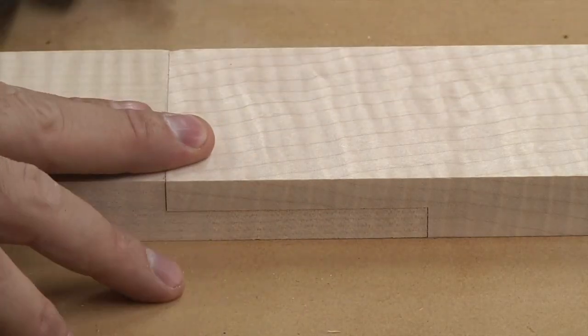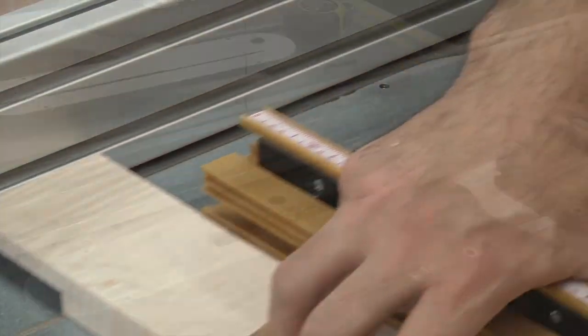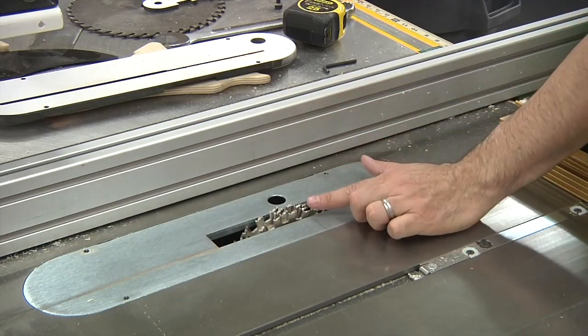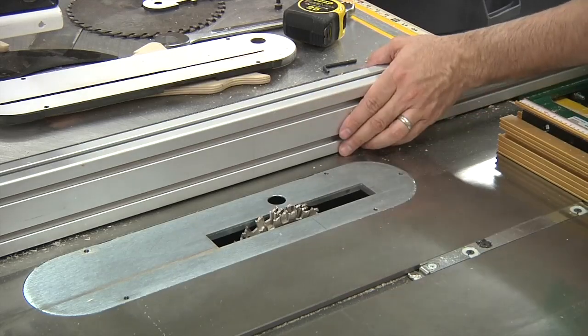Now we can cut the rest of the three-inch half-laps. Then we can adjust the fence for the four-inch half-lap, and for this one we're going to leave the blade exactly where it is in terms of height — it's already dialed in. All we need to do is move the fence.